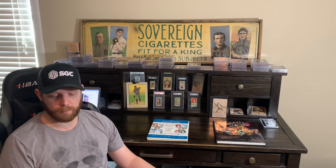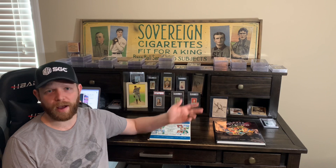They measure 1 and 7/16ths by 2 and 5/8ths inches — much, much smaller than your average baseball card today, but this is what we call standard tobacco size. It really set the tone for sets to come after that. All pretty uniform.